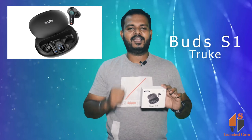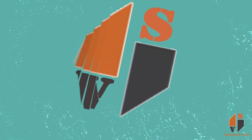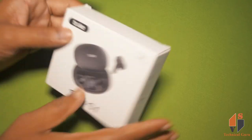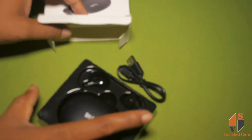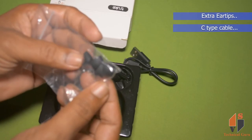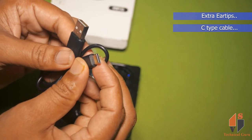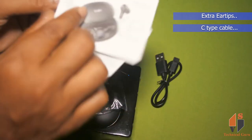When you open the box, you will get the charging case and earbuds. You will need extra ear pieces in different sizes. You will need a C-type charging pin, a warranty card, and a user manual.